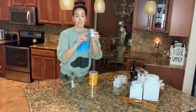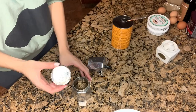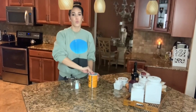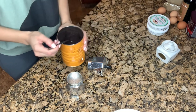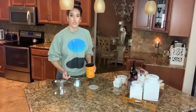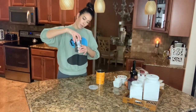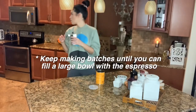I filled this bottom part of my espresso machine with about this much water and then there's this little sieve that goes on top. And take some espresso — I put two teaspoons in each batch. Mine's kind of small. Then I'm going to put this on high heat on my stove and wait until it boils, and then keep making batches until a bowl is full.